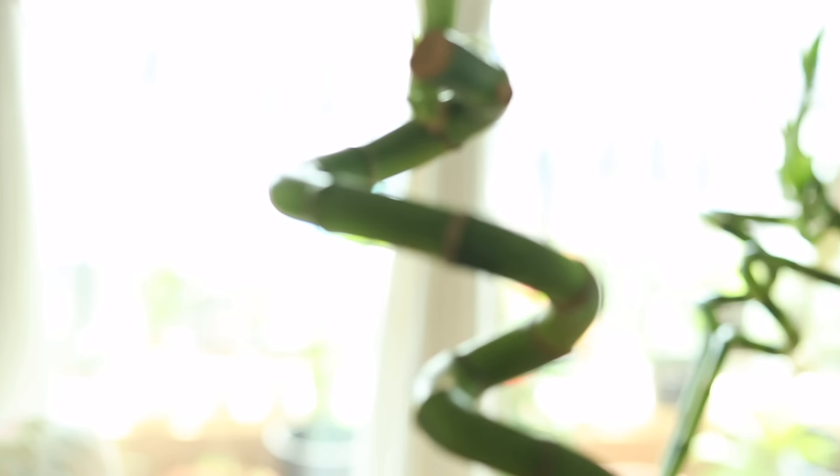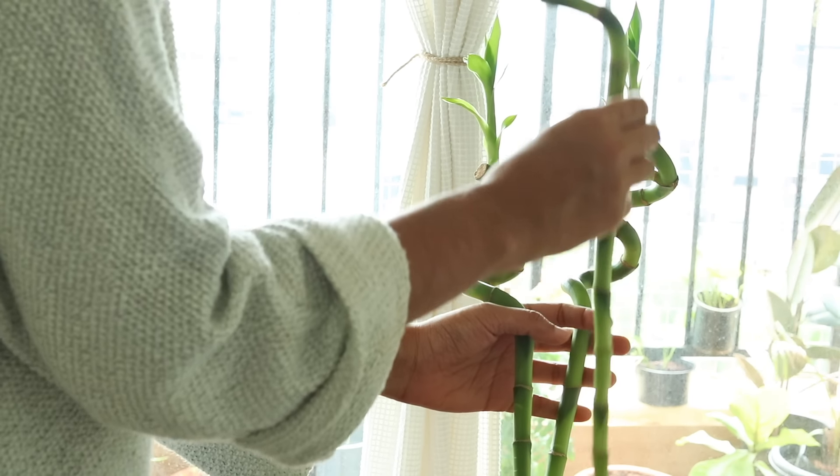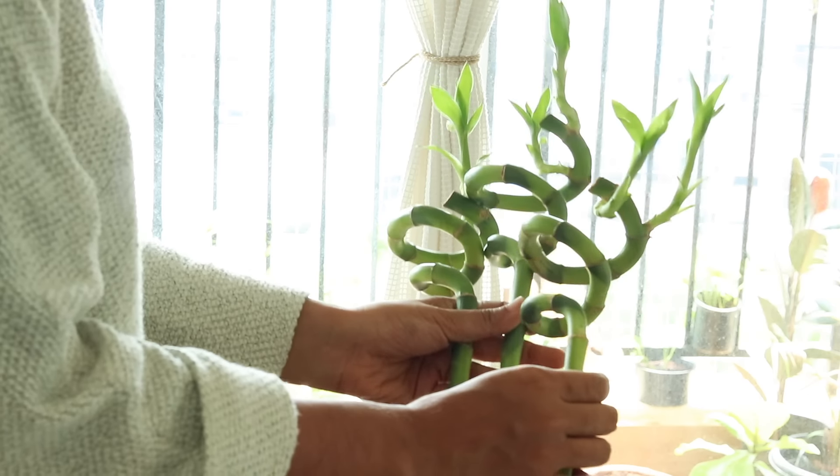Speaking of decoration, you must have seen such round sticks of Lucky Bamboo. It's actually the same Lucky Bamboo which has been artificially grown in a spiral form by manipulating the light conditions.